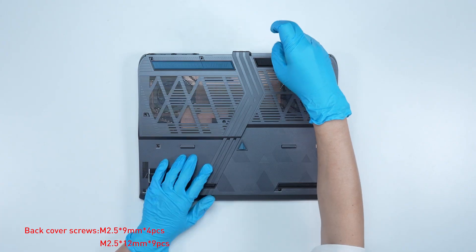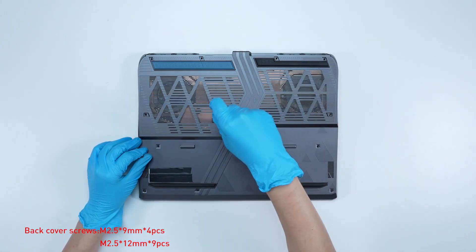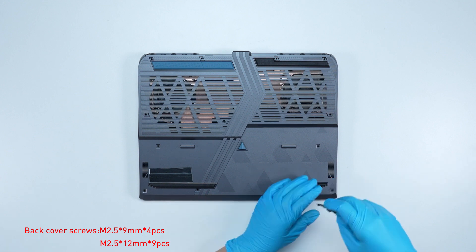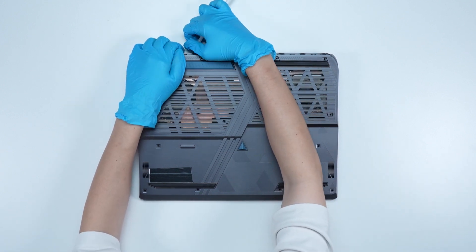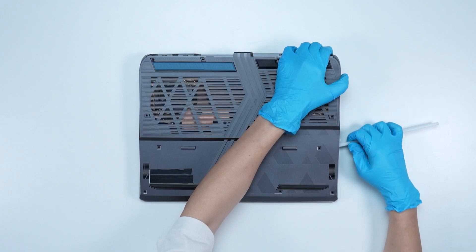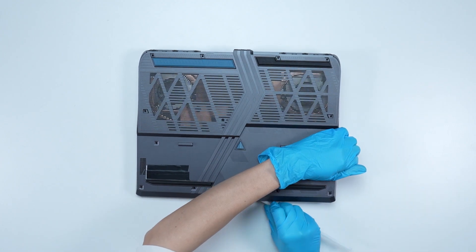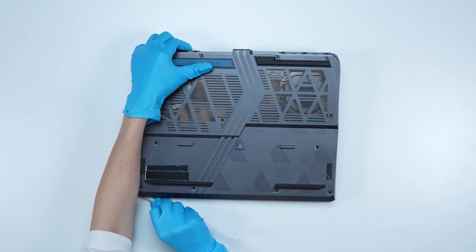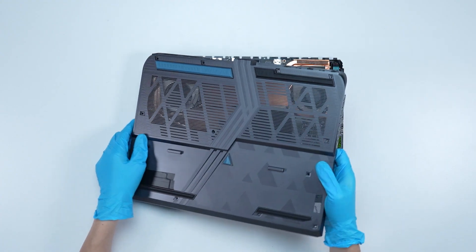Using the screwdriver, unscrew the back cover of the laptop. The laptop contains a total of 13 screws. After removing all the screws, use the plastic prying tool to lift the bottom door from the bottom side to detach the hook. Gently press inward from the bottom of the back cover to disengage the side latches, then remove the back cover from right to left.